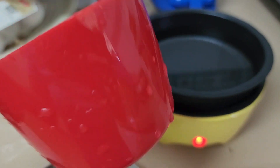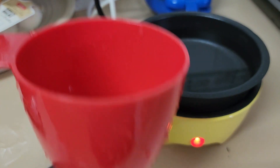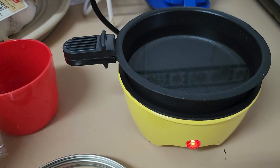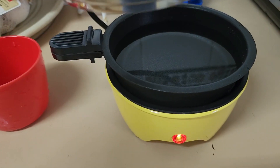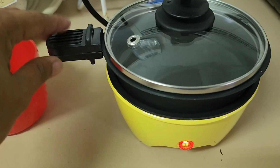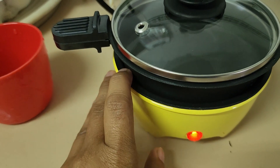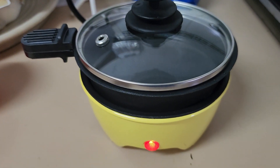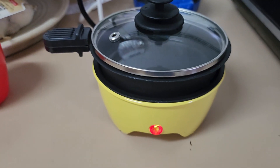I put in cold faucet water — just regular cold water — and we'll see how long it takes to boil. Let's cover it. I can feel it starting to heat, so for now let's leave it that way.